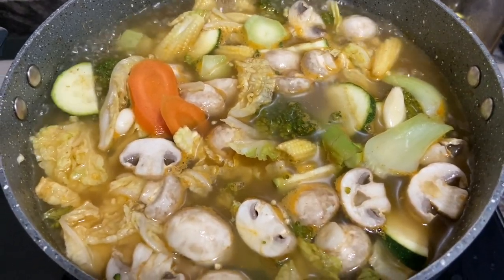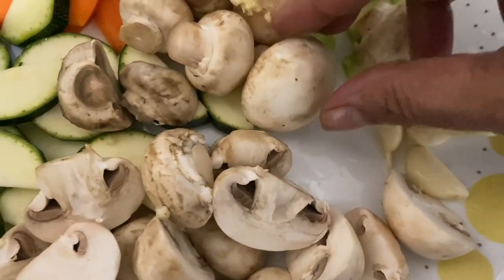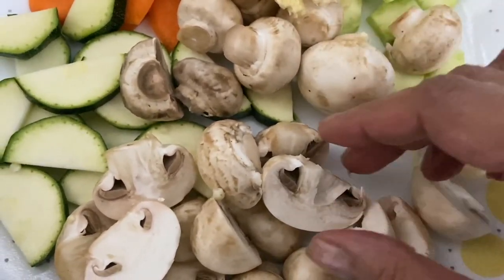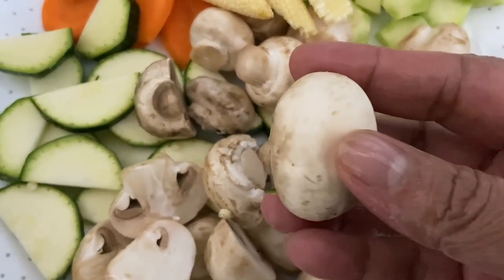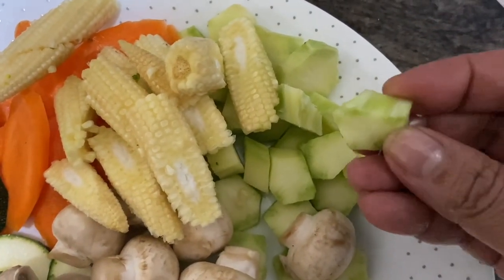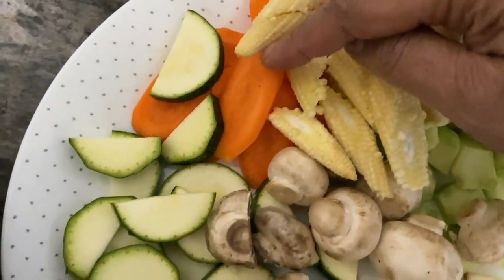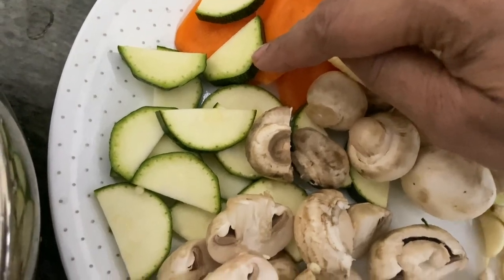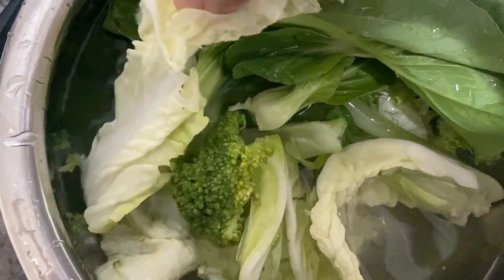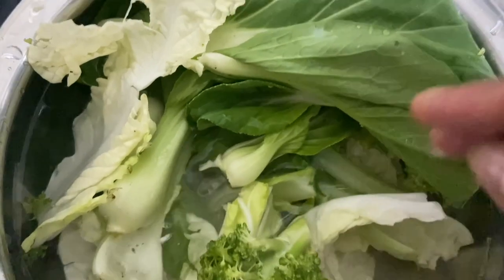Let's check out the ingredients. Wash and keep all the vegetables ready. If the mushrooms are too big, you can cut them into two, three, or four pieces; if small, just leave them as is. Don't throw the broccoli stems — peel the skin and cut into dice. Cut baby corn into three pieces, cut carrot and zucchini, and wash and soak broccoli, bok choy, and Chinese cabbage in salt and vinegar water.